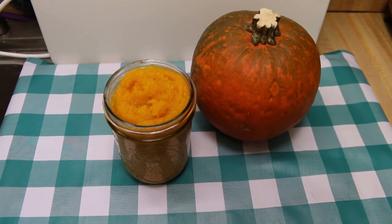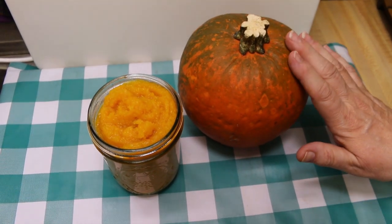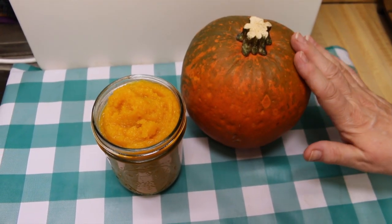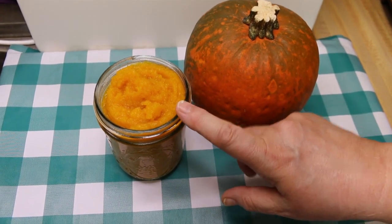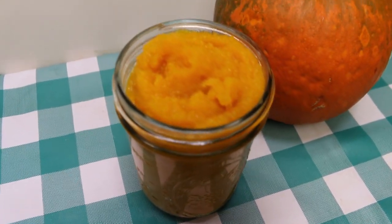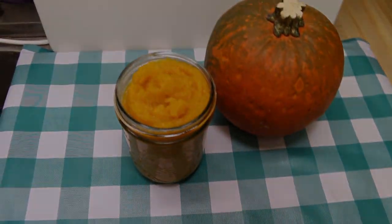Hi everyone, welcome back to the kitchen. Today I'm going to show you how you can take one of these beautiful little sugar pumpkins or pie pumpkins from your grocery store and cook it up into that pumpkin puree that you're going to need to make all those pies for the holidays — and we're going to do it in your pressure cooker.